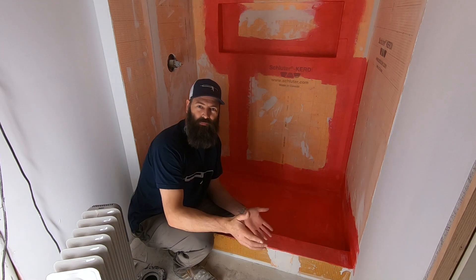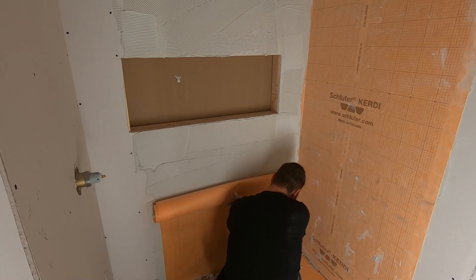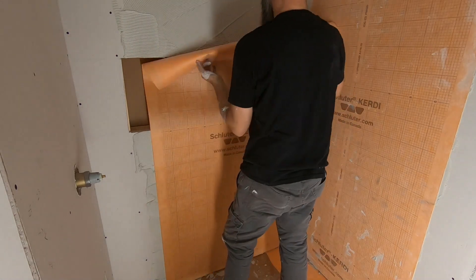Welcome back everybody. In the previous video you watched me install the KERDI system, and it looks a little less orange today than it did yesterday.